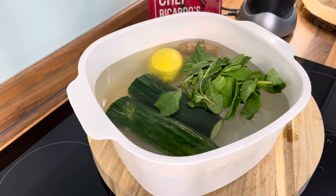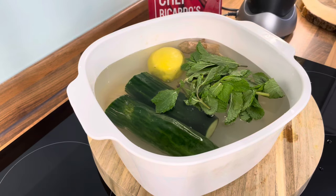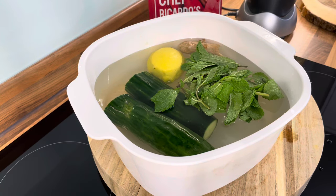I'm going to use some apple cider vinegar to wash the vegetables. I always encourage my audience to wash all the vegetables and fruits.